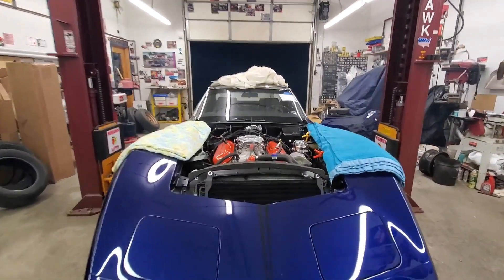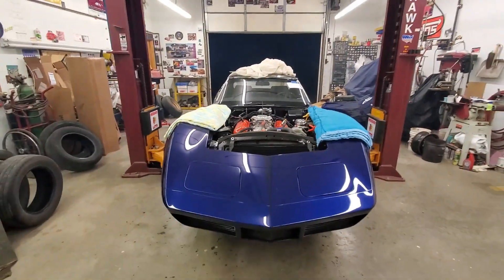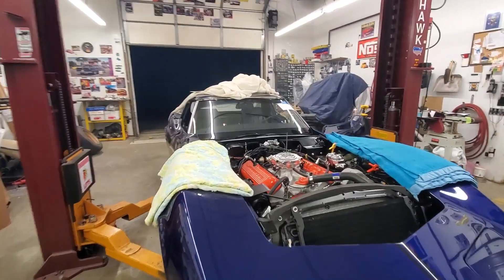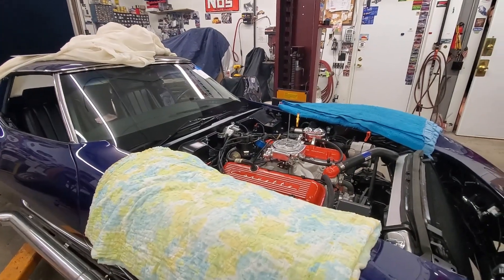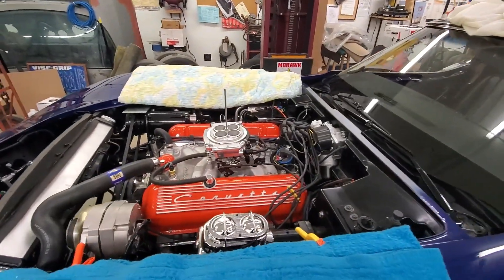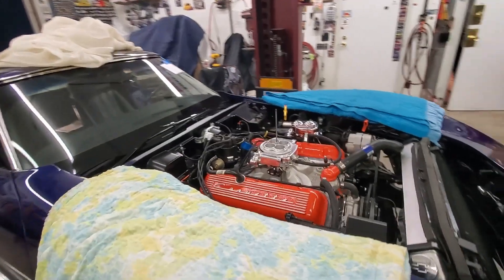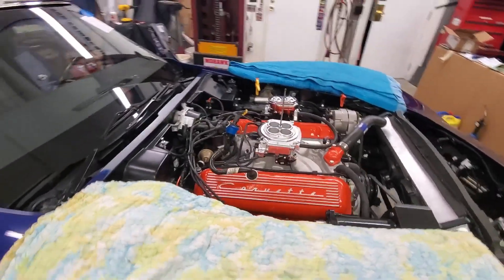That's not an air cleaner stud — just some paper thread in there. The air cleaner we had modified is in the paint booth right now. We had to modify it like mad to get it to clear the Sniper intake. In the future we might have to do like we do with Edelbrock carburetors — buy one of their air cleaners, use their base, and weld it in. We'll deal with that later.